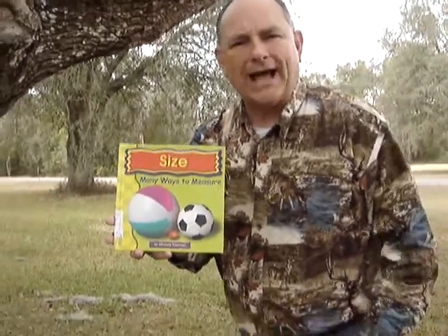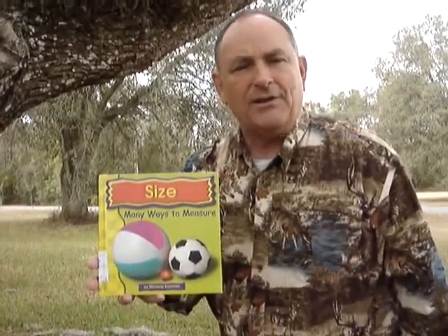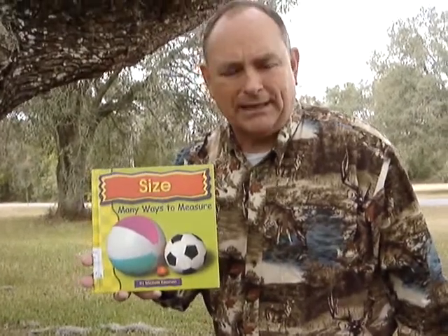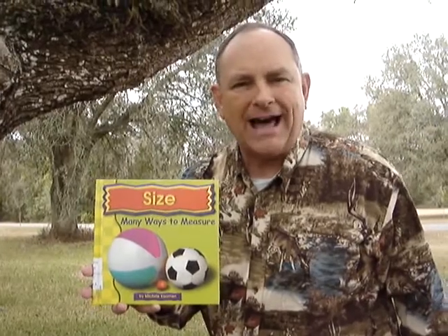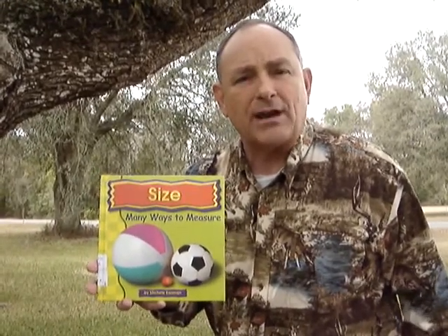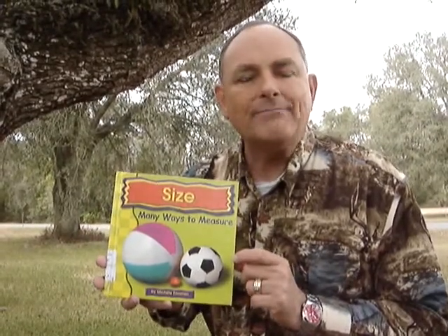Now, I'm a pretty tall guy. There's some people that's not as tall as me, and there's other people that are taller than me. I'm a pretty hefty guy. I have some extra weight on me that I don't need. There's some people that are skinnier than me, and there's some people that weigh more than me.